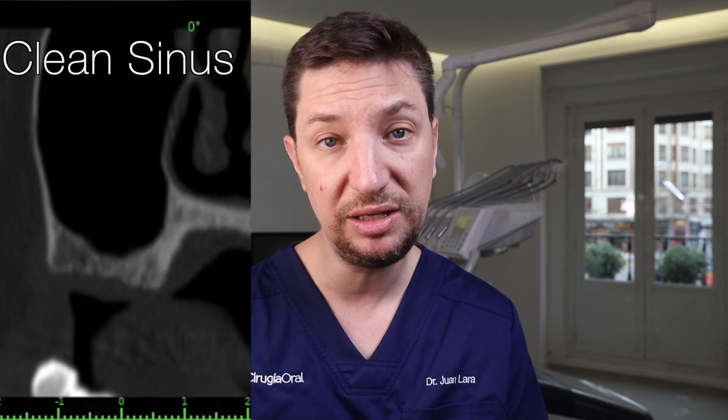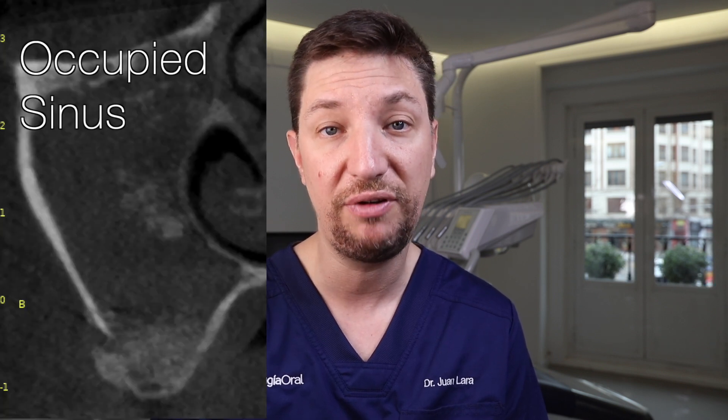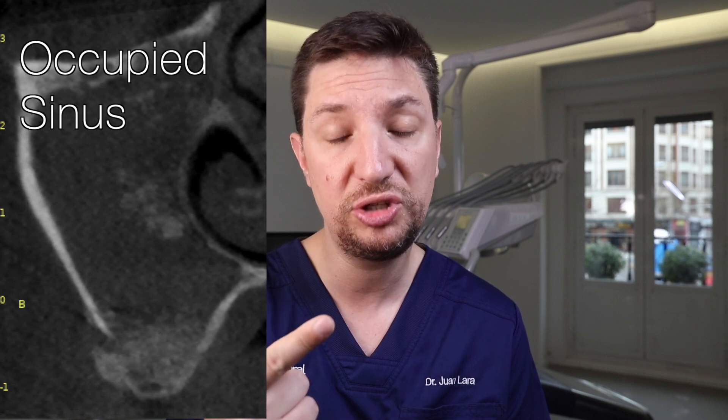The second tip we have to keep in mind before doing a sinus lift is the state of the sinus. We need a clean sinus. We cannot perform a sinus lift when we have a sinusitis or when we have a fully occupied sinus. How are we going to know if the sinus is clean or not? The sinus is clean when we see a black image in the CBCT — that means the sinus is empty, only full of air. If we see anything else that is not black, that means we have an occupied sinus, which can be a sinusitis full of pus, a hemosinus full of blood, a cyst, a polyposis, or many other reasons. So keep in mind that we need a black sinus to know that the sinus is clean.